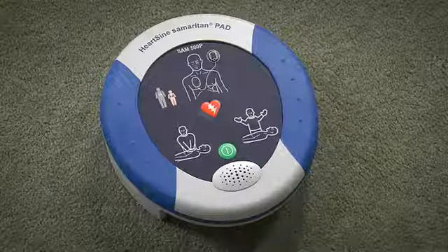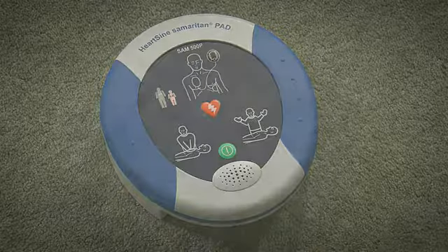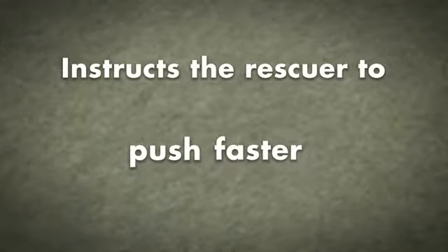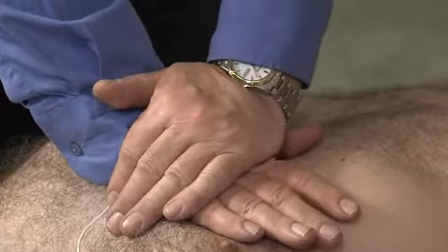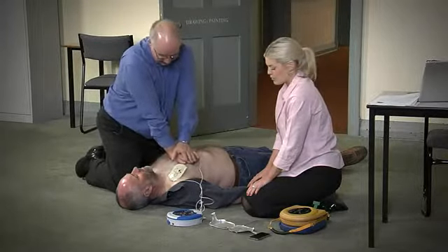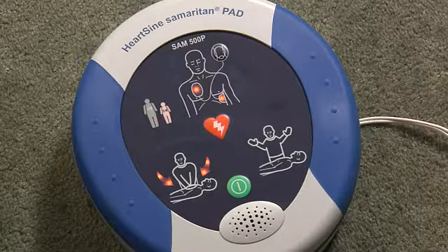Begin CPR. The Samaritan 500p will analyze the effectiveness of the CPR and will instruct the rescuer whether to push harder, push faster, or push slower, based on real-time feedback. It is safe to touch the patient. Place overlapping hands in the middle of the chest and press directly down in time with the metronome. Remain calm — when performing CPR, watch and listen to the AED.